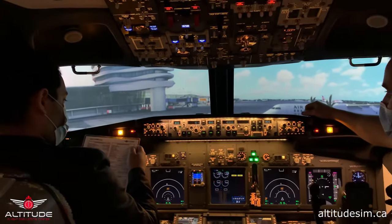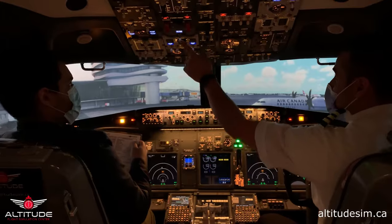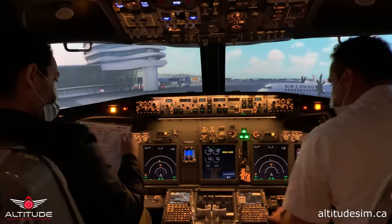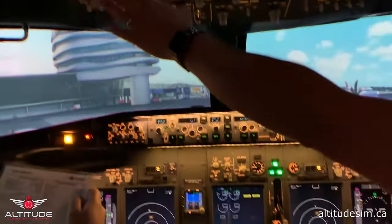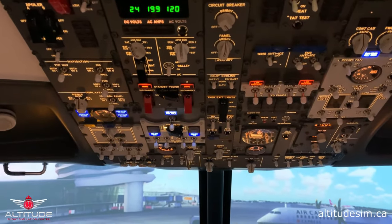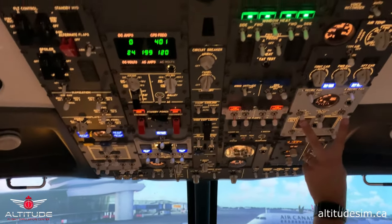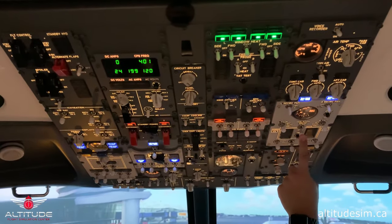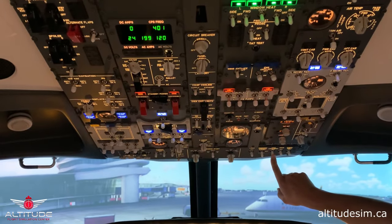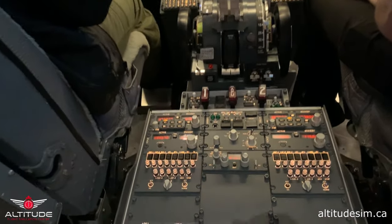Before start checklist: Parking brake — released, we don't need to set it for now. Ground power light — on. Fuel quantity — 20,600 kilograms. Fuel pumps — all on. Passenger seat belts — on. Hydraulic pumps — electric and engine on. Packs — off. Isolation valve — open. APU bleed — on. Anti-collision lights — on. Transponder — standby, code 3141. Flight deck door — closed.